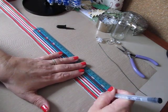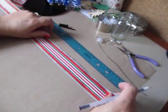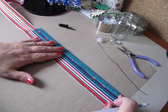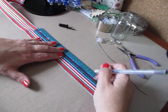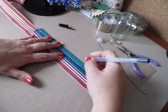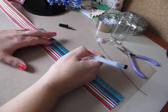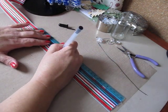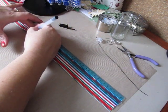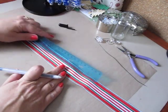I centered my ruler and I'm measuring about every inch and a half, putting a dot in the center of my ribbon. So you're going to measure all the way up — every inch and a half, create a dot. So: one and a half, three, four and a half, six, seven and a half, nine, ten and a half, and twelve.